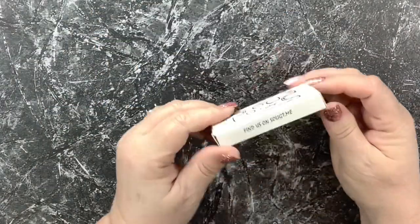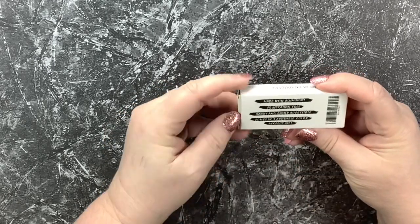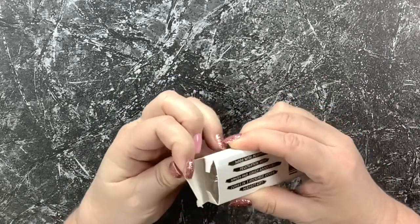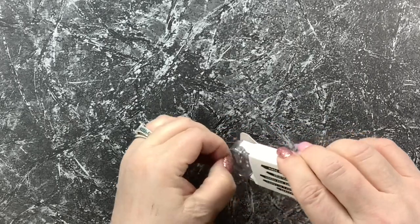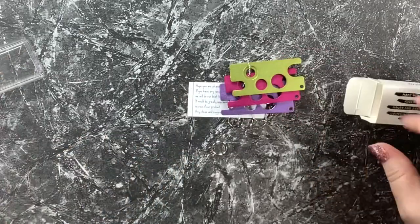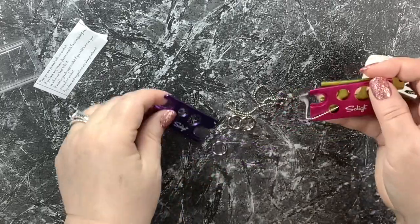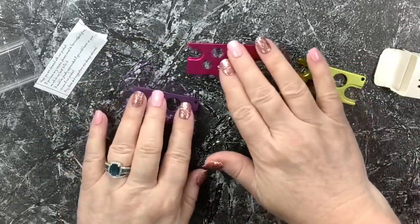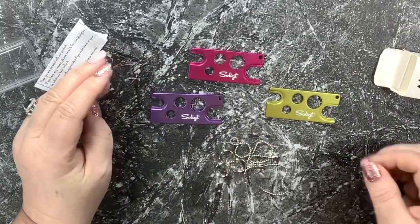I'm not sure what it is, so let's open it. It looked like it was staples for a minute, like for my staple gun, but let's take a look. Oh my goodness, there's three of them! She told me that she had found a tool to help us open our paint pots.